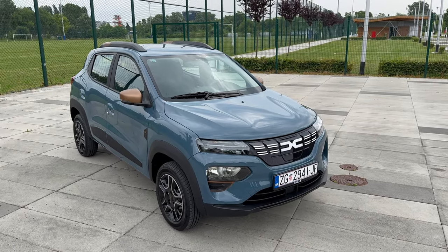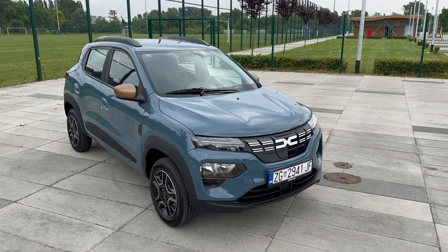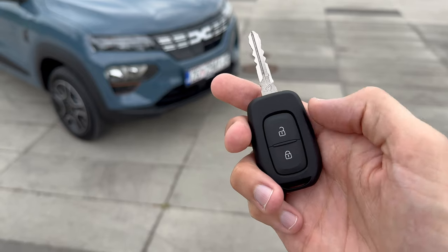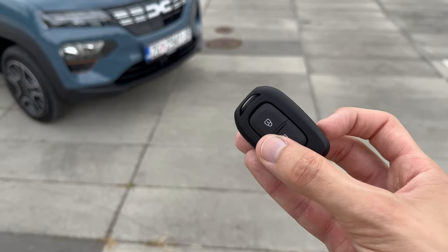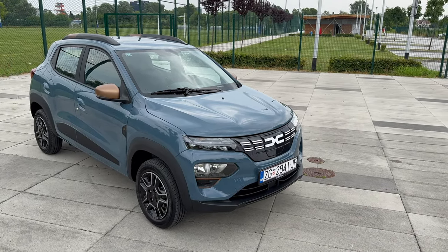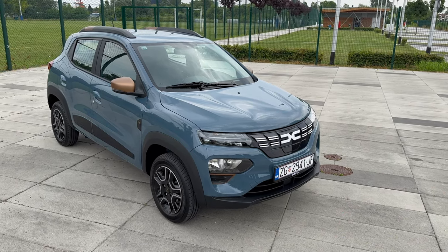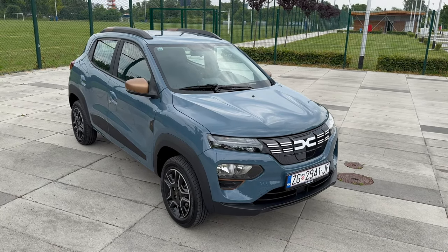This is the Stonewashed Blue metallic color — a new color that looks beautiful, especially with the Extreme copper contrast details. Before we dive into the car, let me show you the key. You can see the new logo, the unlock and lock button, and a physical key — probably the only electric car with a physical key. It's nicely rubberized. When you unlock the car you can see the turn signals; I left the LEDs running because you have to turn on the car to show them.